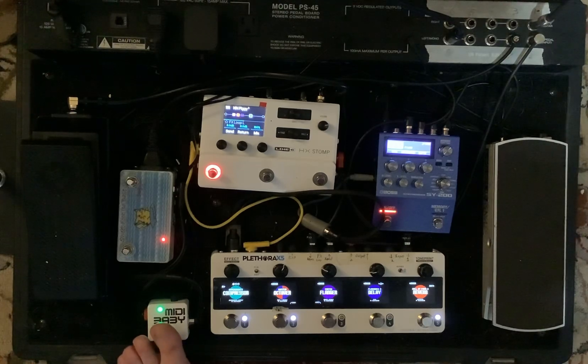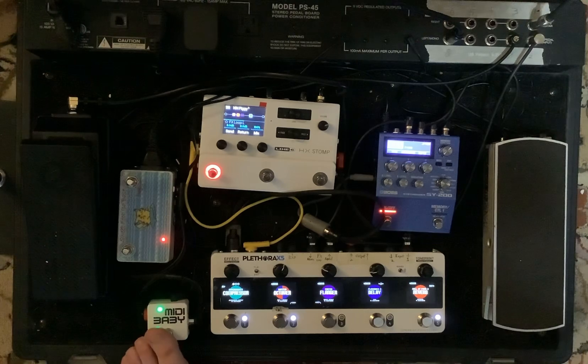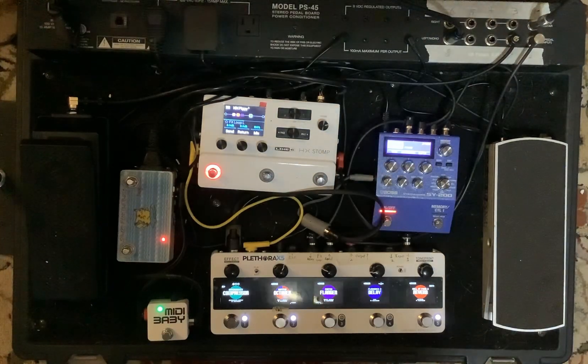The mini baby controls me going back and forth between snapshot mode and stomp mode. You'll notice that when I hold that down, the HX Stomp changes — that's through MIDI commands that I have programmed with it. I'll probably cover those at some point.